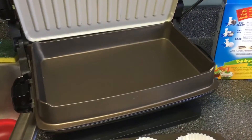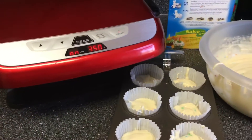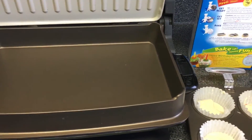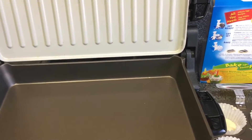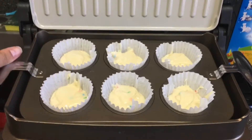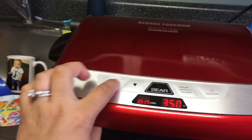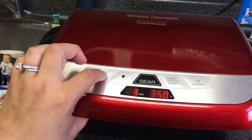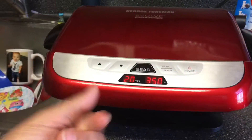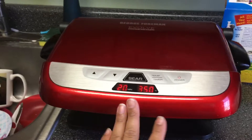This is all hot and preheated. I'm going to put it for 25 minutes — actually, you can only set it for 20 minutes. So after 20 minutes I will check it and see if it needs more time.